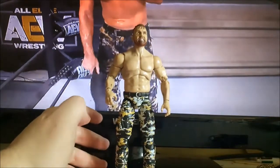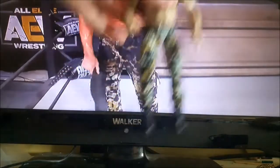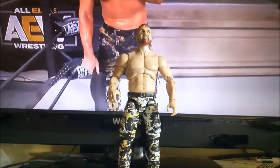Very happy to finally add Mox to my collection. Like Series 2 and the Dustin Rhodes figure, the scale is a bit off — it's a bit taller than it should be. Let me grab a few figures to compare with.